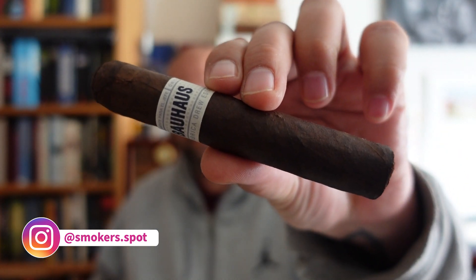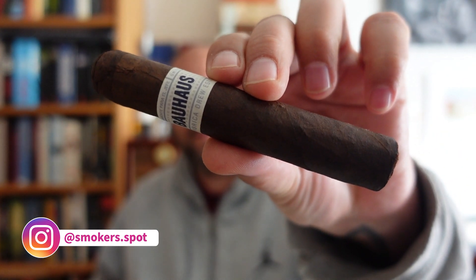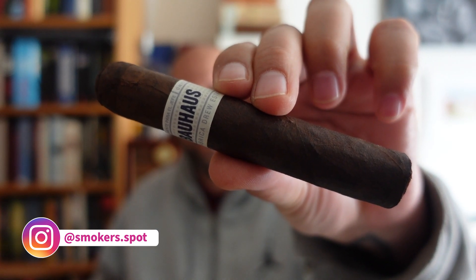Hello, my fellow cigar smokers, and welcome to Smoker's Bad. We are doing another review, and today it is the True Estate Liga Unico Bauhaus. Let's see how it tastes.